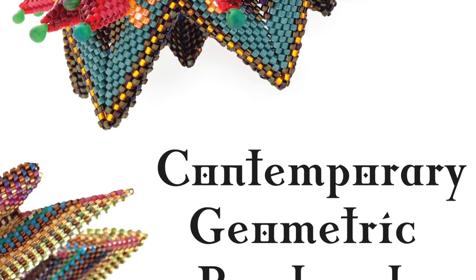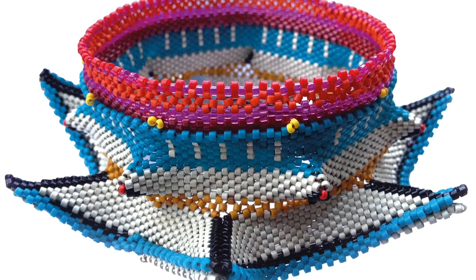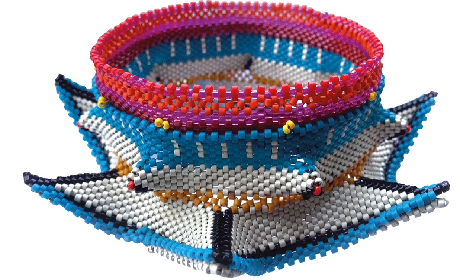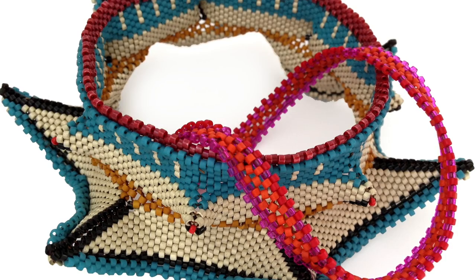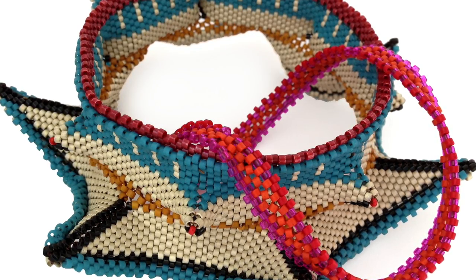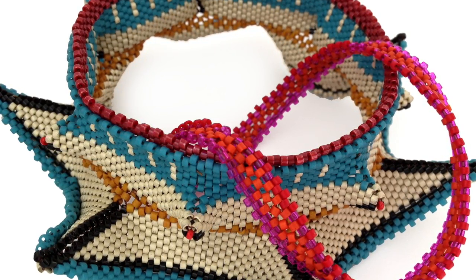Hello, I'm Kate McKinnon. I'm going to show you another nifty technique from Contemporary Geometric Beadwork Volume 2. This is the exploding round. This neat technique will allow you to use a finished edge on an existing piece as a starter for a new piece in the same size and style.